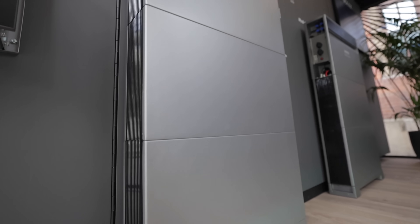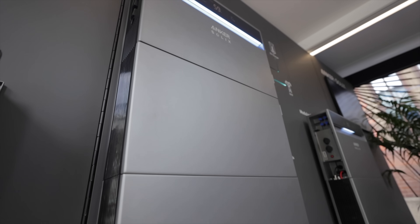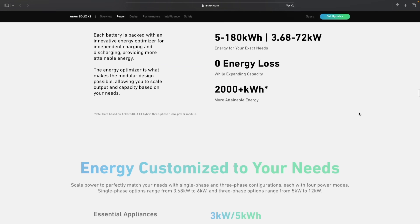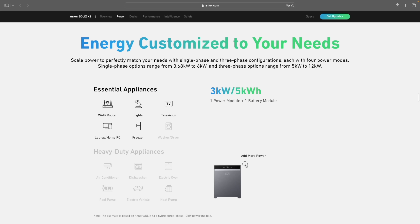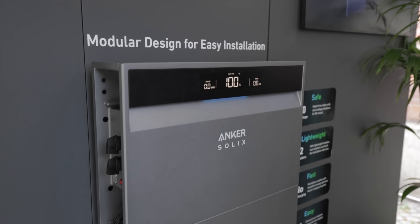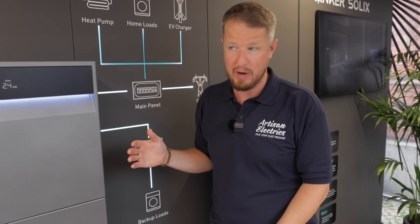The battery modules are five kilowatt hour modules — super safe and super powerful. For the three phase system you can stack up to six battery modules, so 30 kilowatt hours of storage. In the single phase systems you can also stack up to six battery modules per inverter for a total of 30 kilowatt hours, or up to 90 kilowatt hours if you parallel three inverters together. It's a very versatile and expandable system.